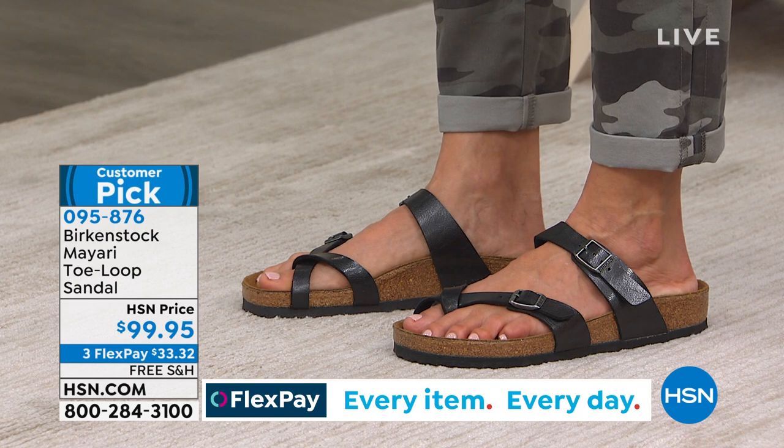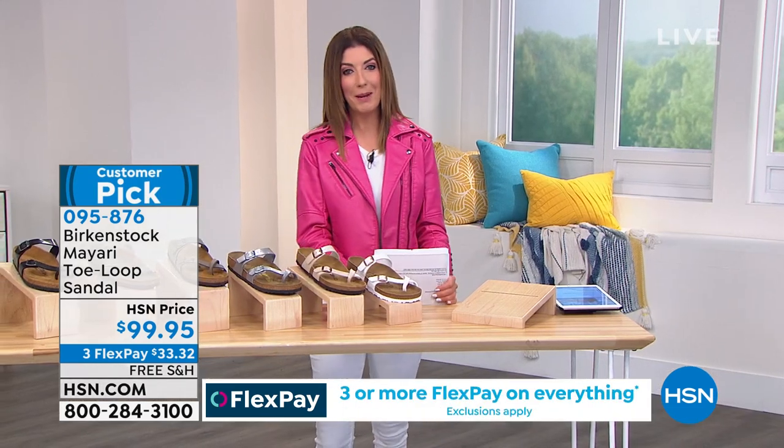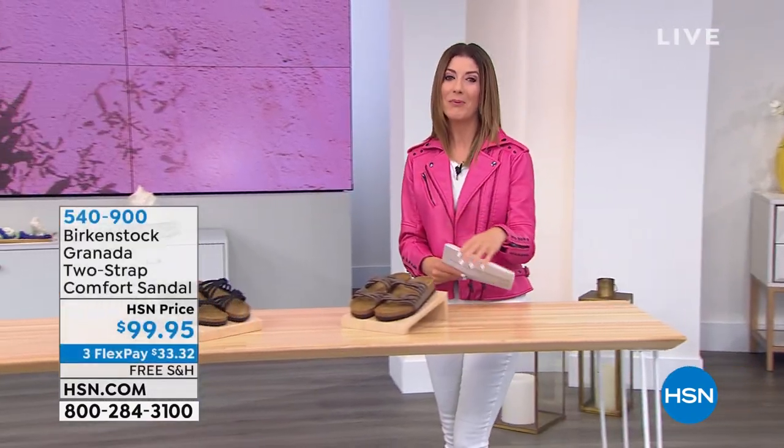Pick your favorite color — it's a big customer pick and it's on interest-free flexible payments. Don't forget about free shipping and handling on all of our Birkenstock tonight. We're about 20 minutes away from a brand new day and a brand new Today's special.